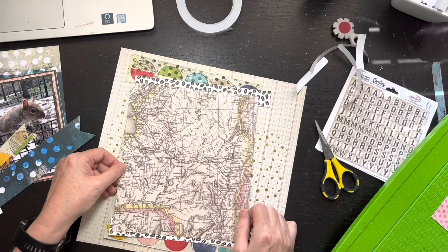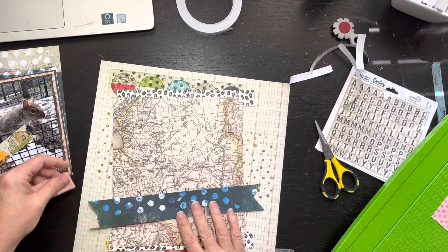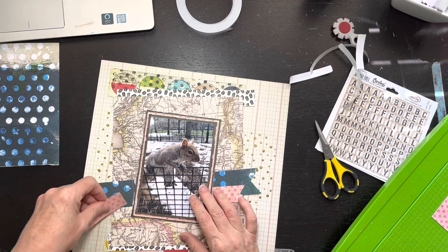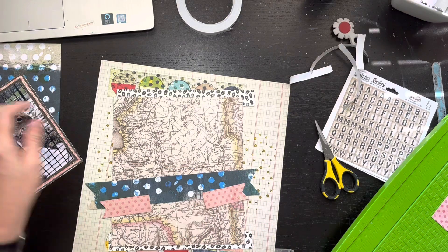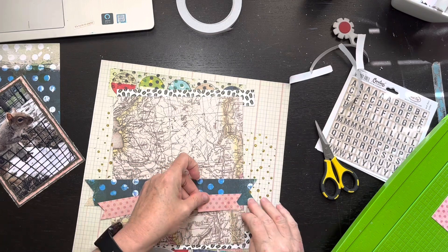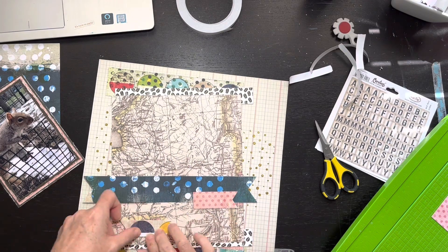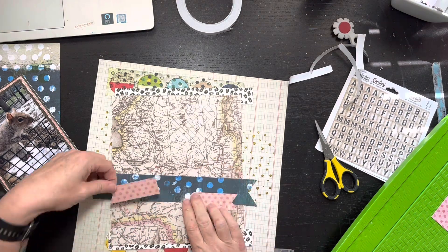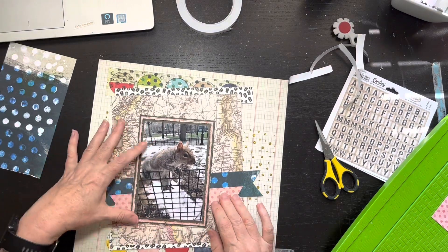The little Vicki Booten circle paper has been scuffed, the coffee bean has been scuffed, and my little map paper has been scuffed. The only thing that makes me a little sad is I used that map paper and it said New York on it, but I ended up covering it up. Maybe you could tell it's New York if you're from the area - in my head I know it's New York. Now I'm putting my fishtail banners down. That pink piece there - I believe it was just a scrap from the Vicki Booten Fernwood collection.